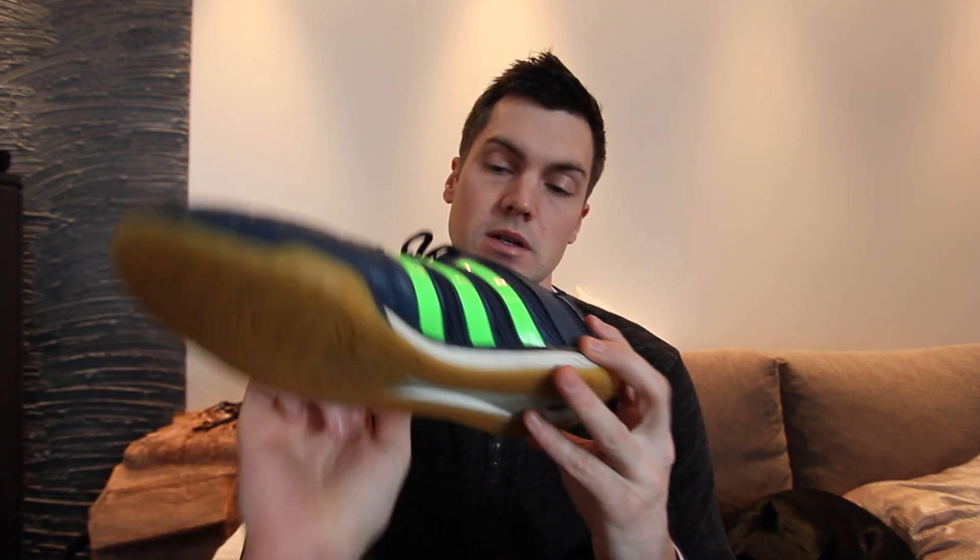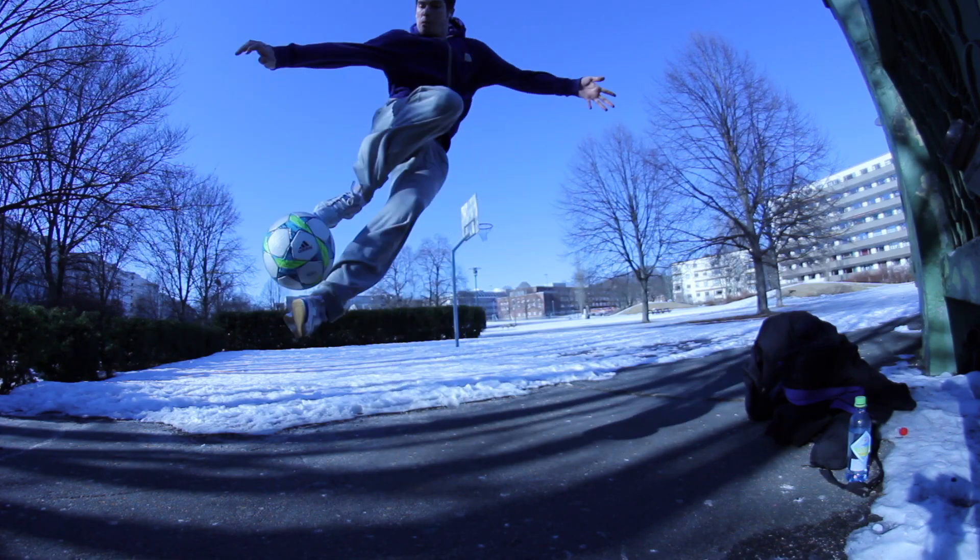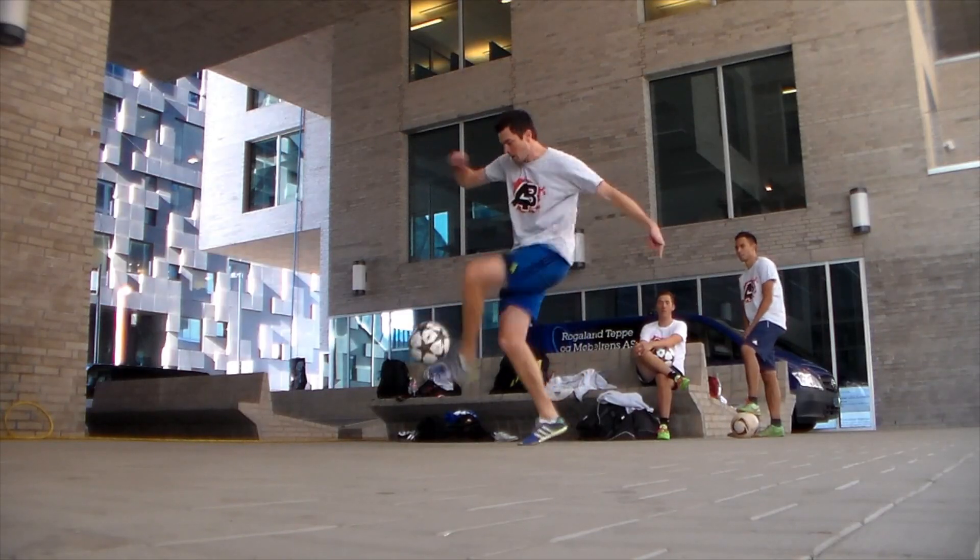Another shoe I had was the Adidas Top Sala — it's a dark blue model. I haven't used it so much because of the color. I prefer white shoes — white or silver. But this is the shoe I'm using now. I've had quite many Top Sala models: several white ones, yellow, light blue, and this one. The Top Sala is really good — it's my favorite shoe.